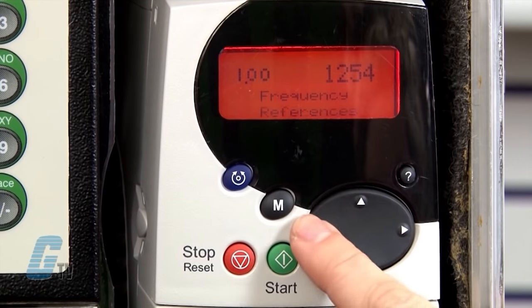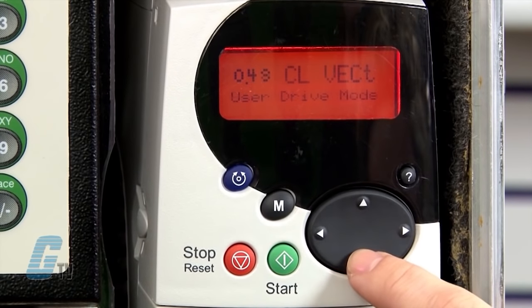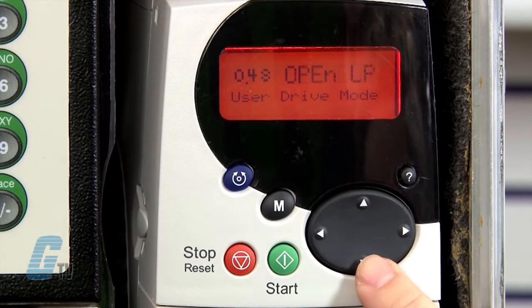Now I am able to make changes to the drive. I will scroll to parameter 0.48 for the drive mode. I will push the M key and change the value to open loop. I will push M and the red reset key to save.